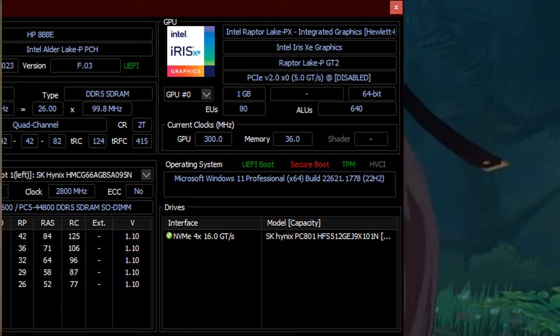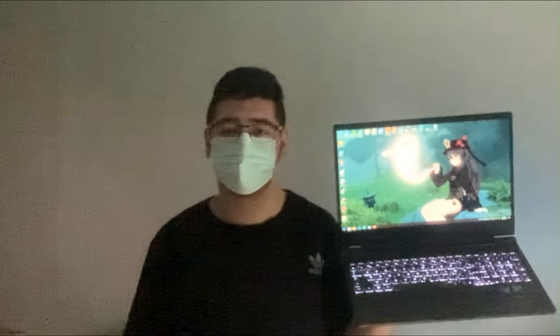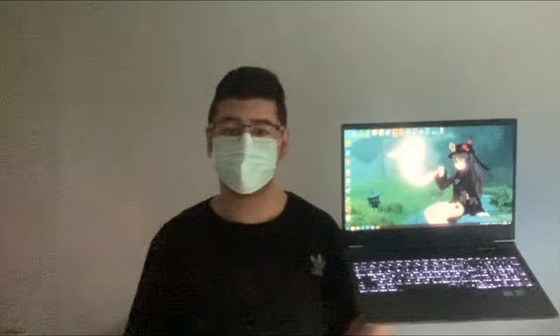We have the Intel Iris Xe integrated graphics which is built into the CPU. And then we have the highlight of the laptop which is an RTX 4060 laptop GPU with 8GB of GDDR6. This laptop is really a beast compared to my main PC with an i5-9400F and an RX 5500XT with 8GB of GDDR4, so this thing is going to be my daily driver. The only downside is that it only has 512GB of storage and there are only M.2 slots, so we cannot install a hard drive. But we already have a very fast M.2 NVMe connected through PCI Express Gen 4, which is blistering fast — even faster than my main PC for reading, writing and all of that.